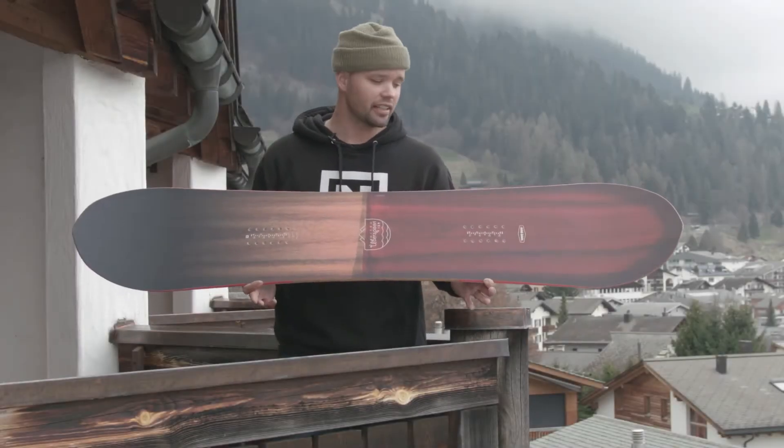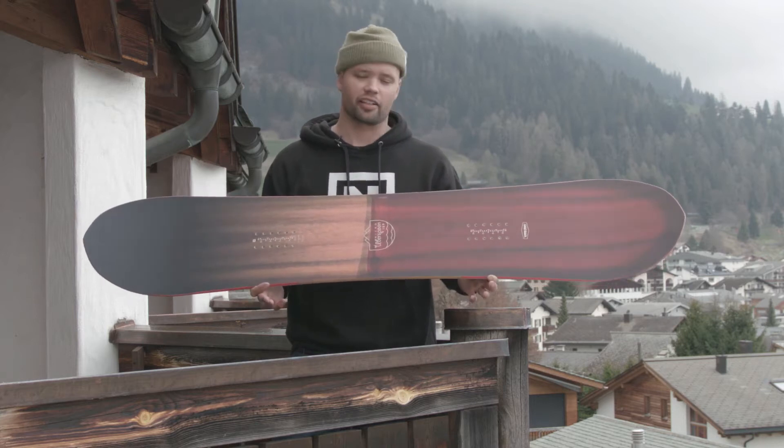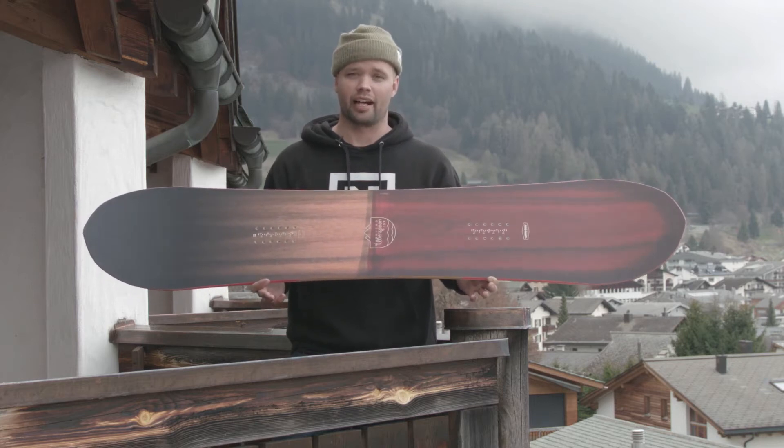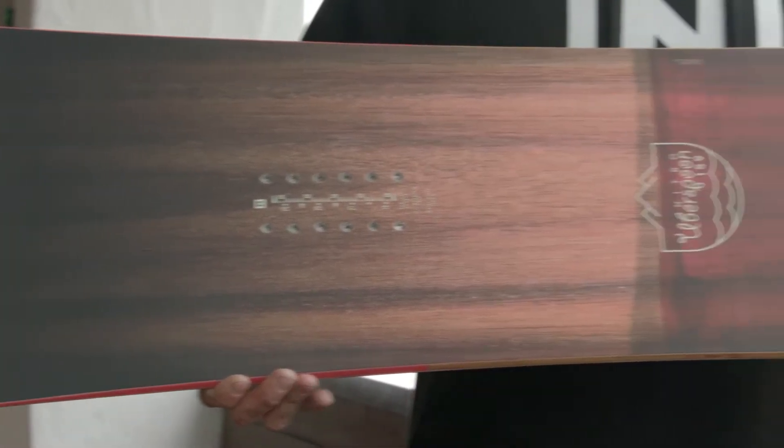What up everybody? Are you tired of riding the same old standards popsicle-looking snowboard stick and you're looking for something more fun, more enjoyable to ride, and that looks cooler? Check out the new 2018 Nitro Uberspoon.